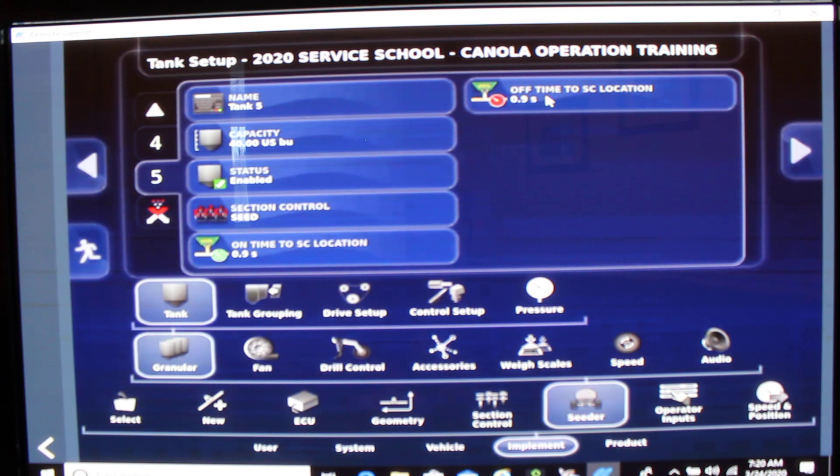Please follow all your section control timing guides on the website. You can use your Borgo quick reference guide to give you a good start for proper sectional control timings. Thank you.